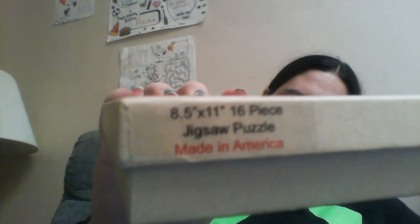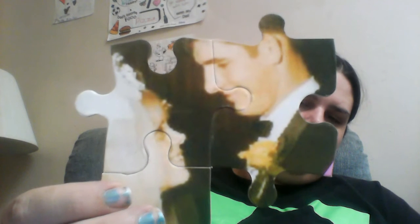Made in America. And then you open it up, and inside are all the cool puzzle pieces. I'm not going to sit here and put the whole puzzle together, but I just wanted to show you some of the pieces and how well they're made. I'll put together their faces just so you can see what it looks like. It's pretty clear and looks pretty awesome.